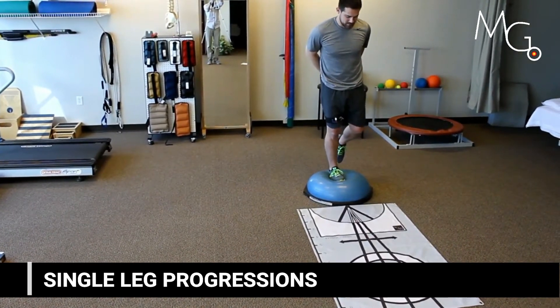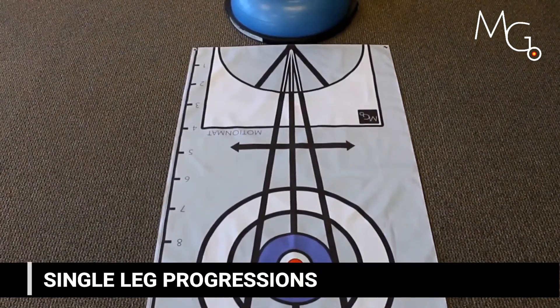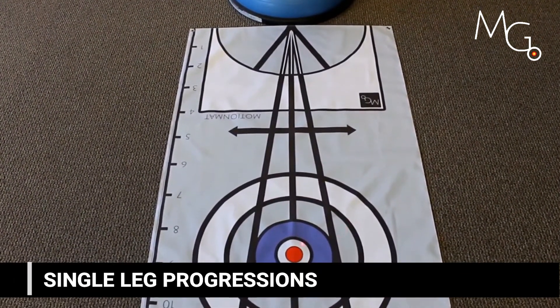You can further add challenge with unstable surfaces. The feedback you get for motor control is going to be much more variable on these surfaces.